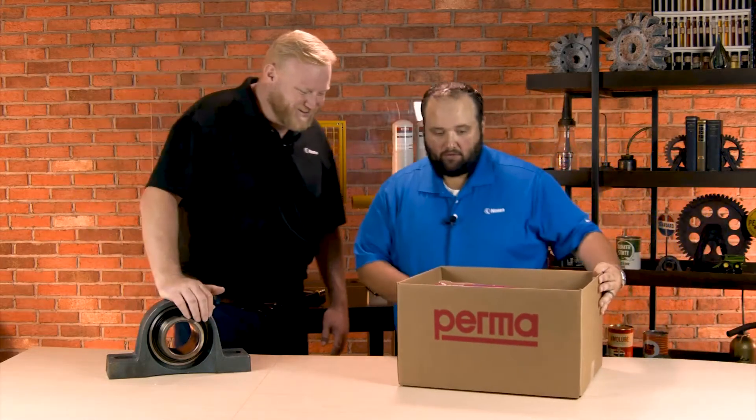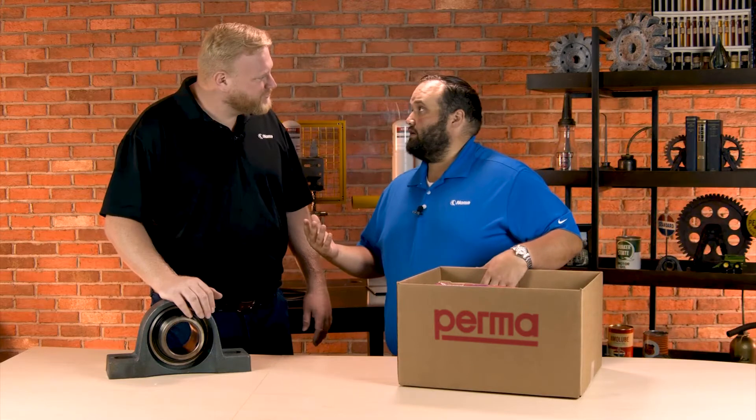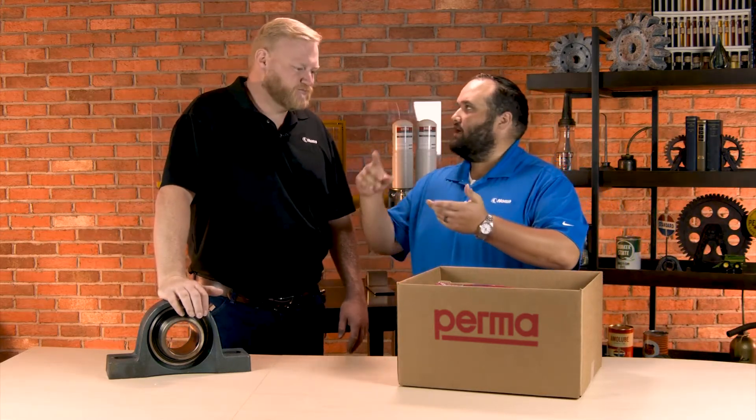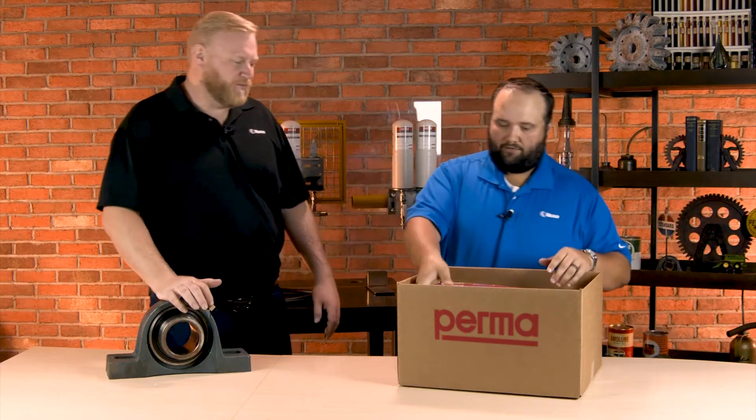Hey, man. Hey, Wes. How's it going? Doing all right. So, PERMA sent us some products to take a look at here. You probably know PERMA — single point lubricators, oil systems, a bunch of different things.